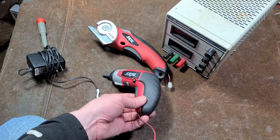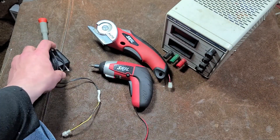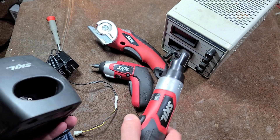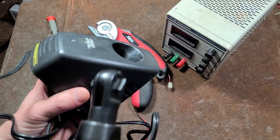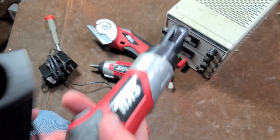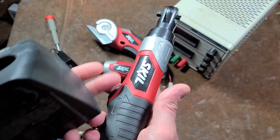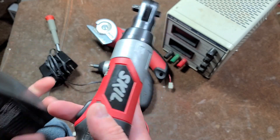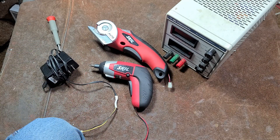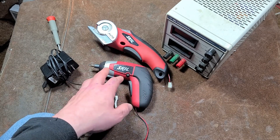The first thing to really determine is whether or not all the charging electronics are actually inside the tool, and all they take is just a regular DC voltage. Some tools — for instance, like this little Skil ratchet — have a special charging base. There's a bunch of electronics, the actual charge indicator, and everything's in the base. So this is a situation where we couldn't just plug a DC power adapter into the tool by itself, because it does not contain all the charging electronics, and those have all sorts of stuff to make sure it doesn't overcharge the battery. So this type of modification wouldn't work on those tools.